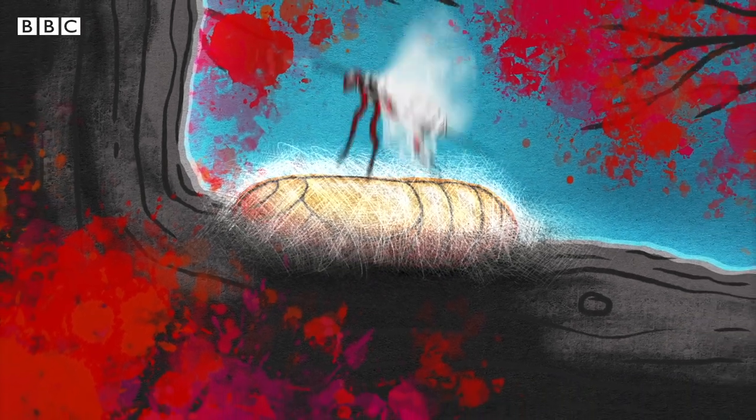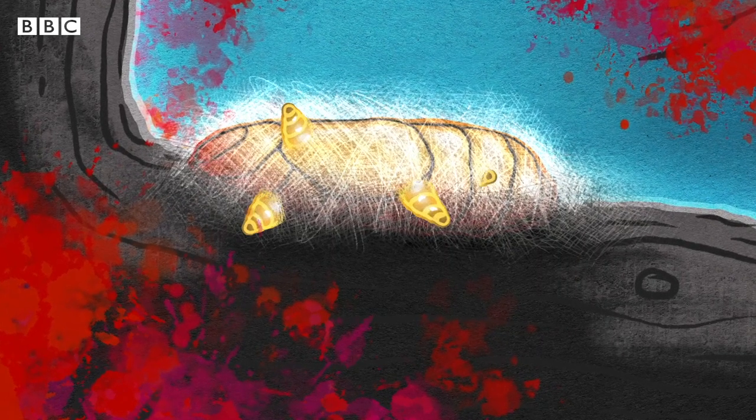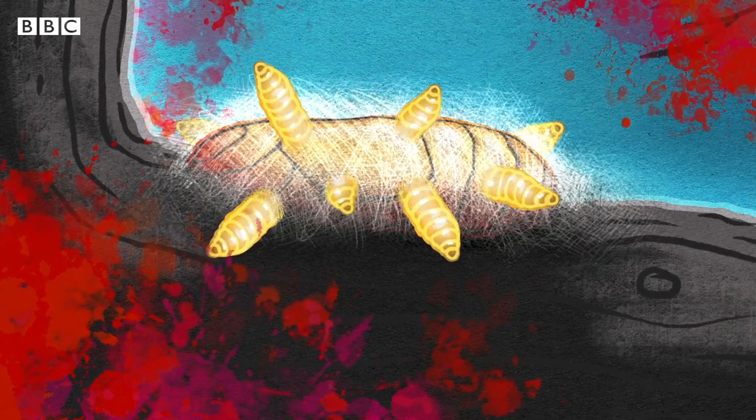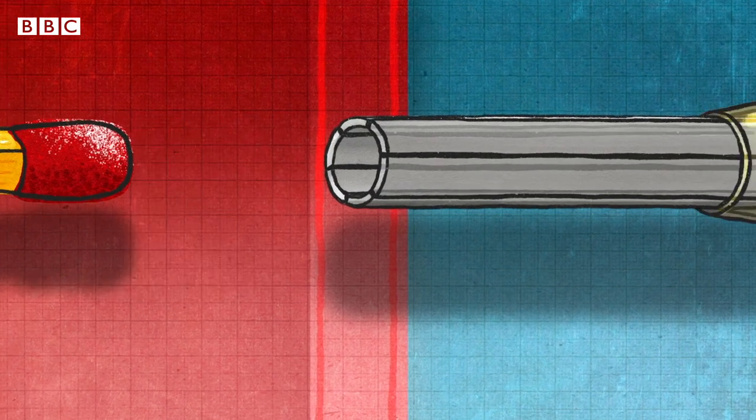Then, brace yourselves. The wasp larvae hatch and eat their unfortunate victims from the inside out. The new thin surgical tool has six semi-cylindrical blades around a tube.